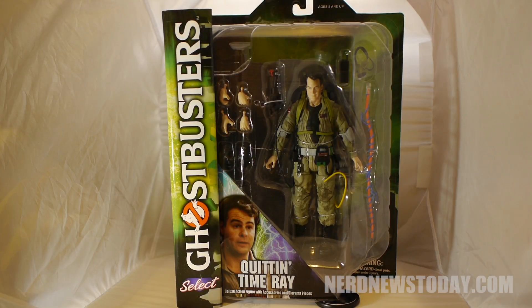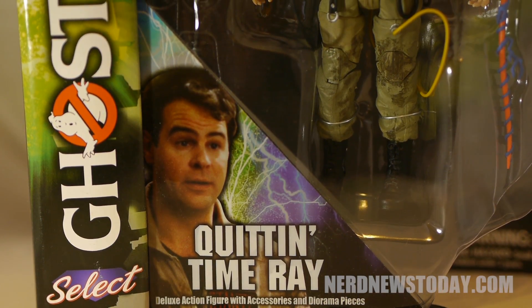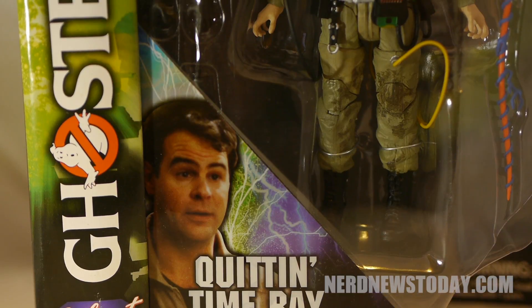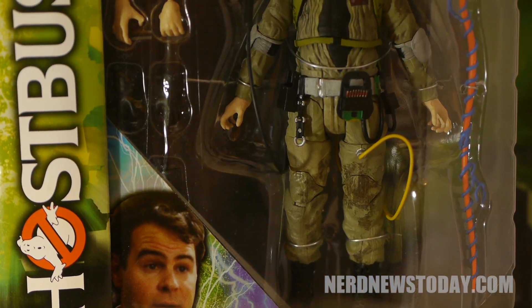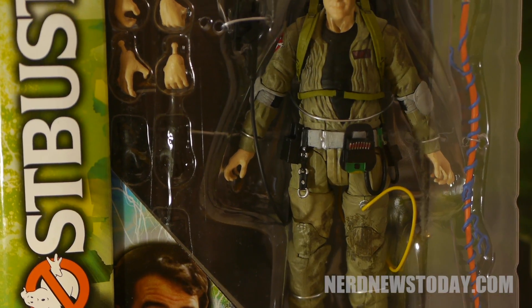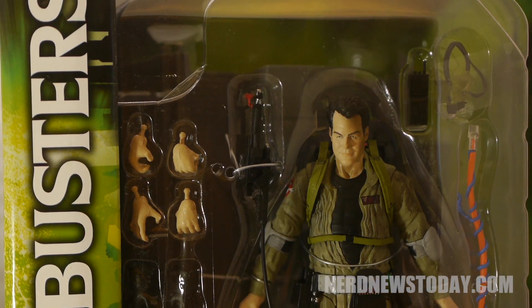Diamond Select's Ghostbusters line continues to roll on, and with Wave 3 we have our second release of the heart of the Ghostbusters, Ray Stanz. Today we're reviewing the super special version, which includes the diorama piece to build the Gozer building backdrop. The standard version that you can find at Toys R Us will cost you half the price but is missing that diorama part.